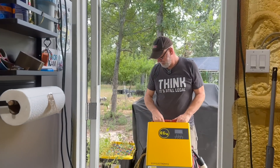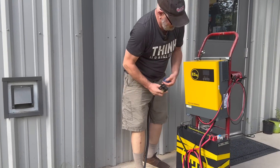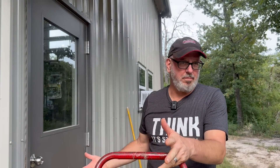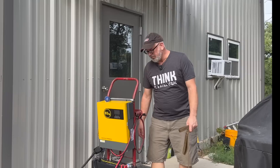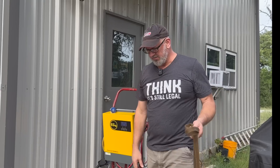Now for the challenge: can this system do the same thing as my Honda generators, providing backup power through the transfer switch to our 10 critical load circuits when the power goes out? Let's find out. I'm going to turn off the main breaker to replicate a power outage, then turn on the battery — it's at about 64% right now — and turn on the inverter.